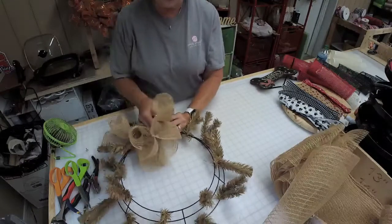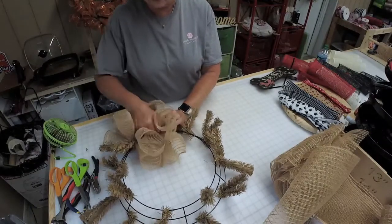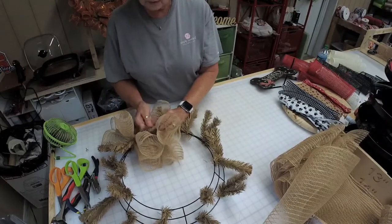Open up another twist tie and stick that in. When we're all done, we will do some fluffing on it.